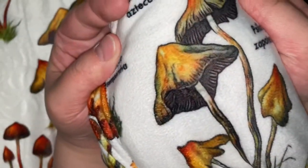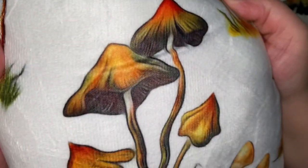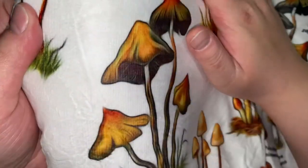These mushrooms definitely do look a lot nicer, more nicely colored. You can tell the difference right there between that one and those. They look a lot more detailed, a little more clear, the colors are a lot more vibrant.